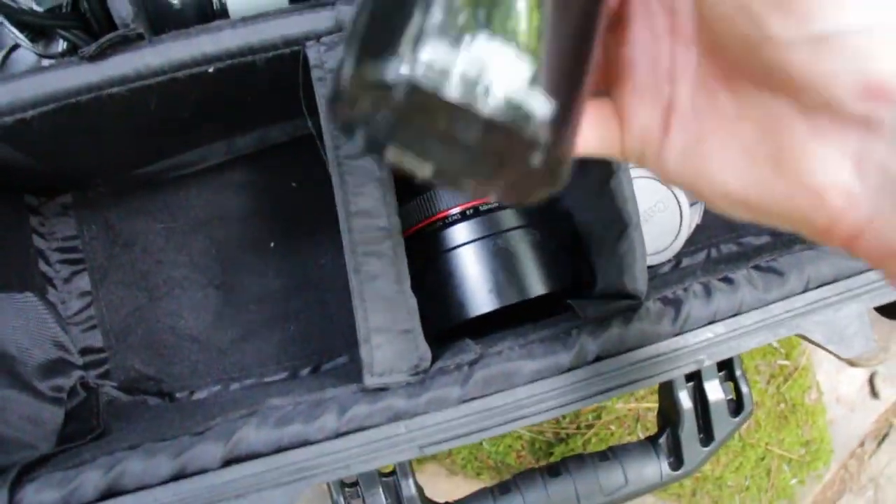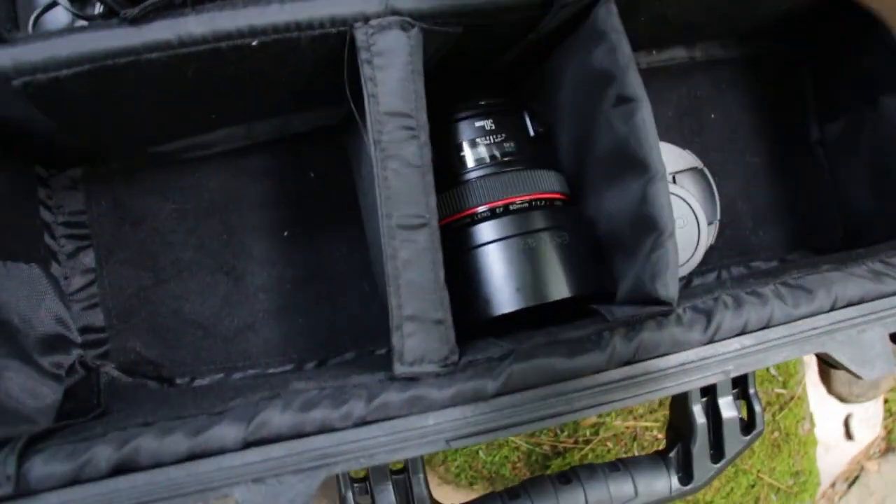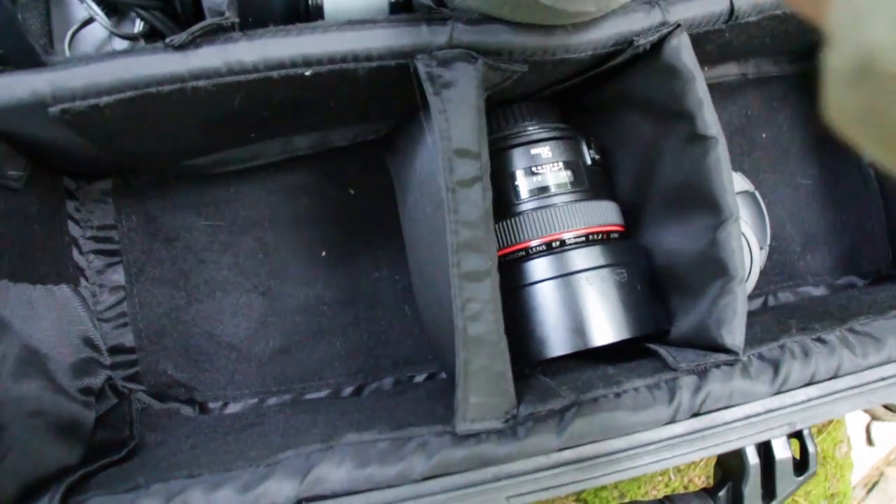So depending on what I'm doing, sometimes I mount that on top of the T4i or just stick it wherever it's needed. And I just made a simple foam windscreen for it.